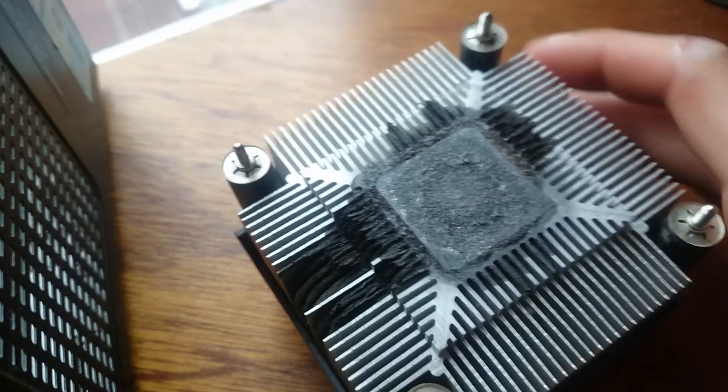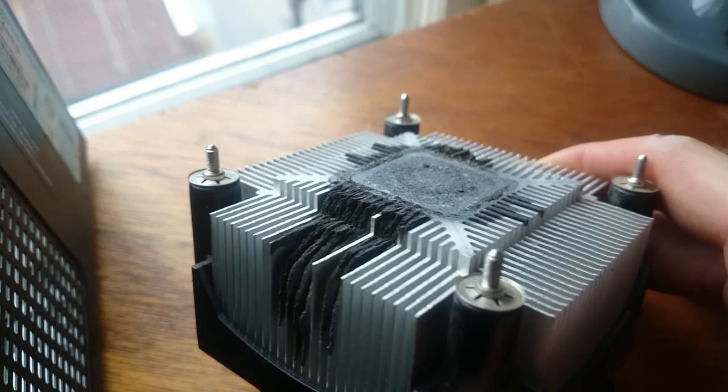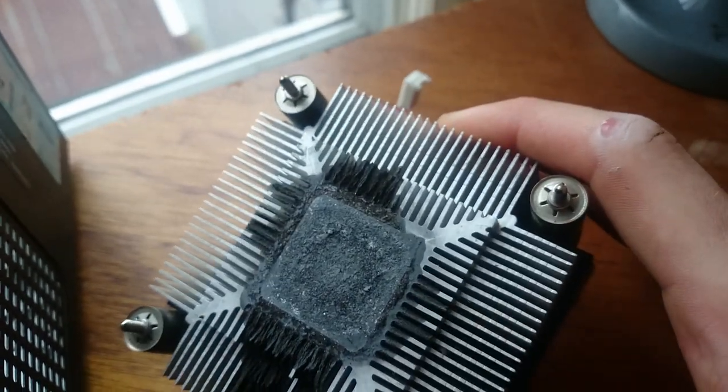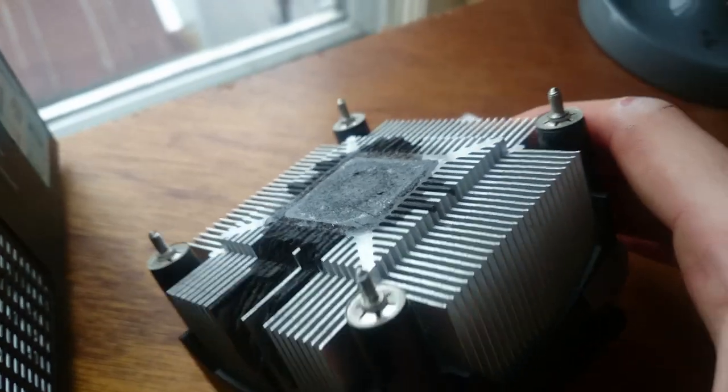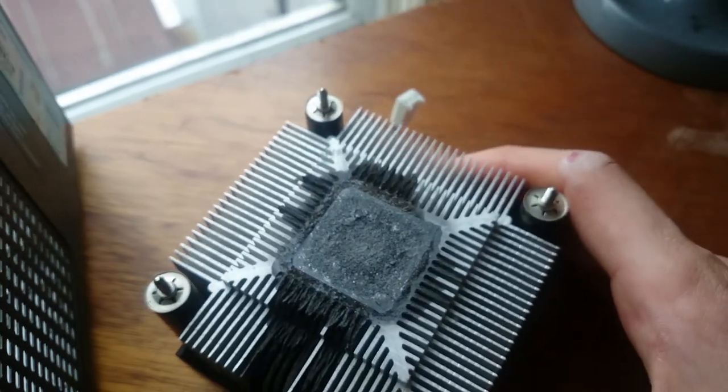And look what I found — it completely dissolved and ate away at this heat sink. It wasn't even touching the processor anymore, which is why it was getting so hot.